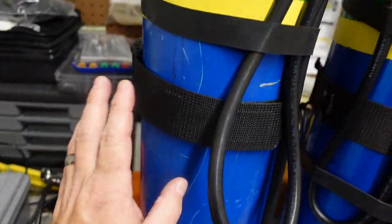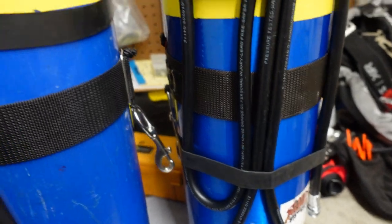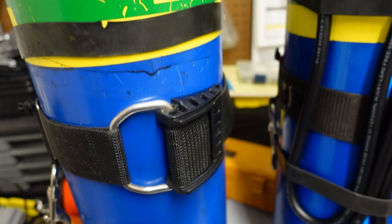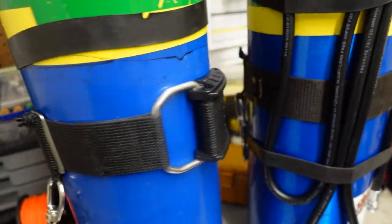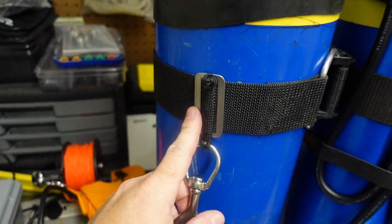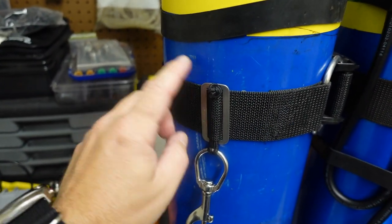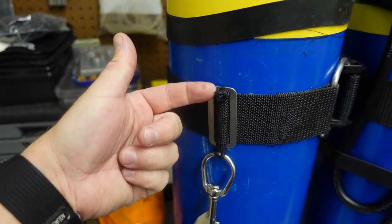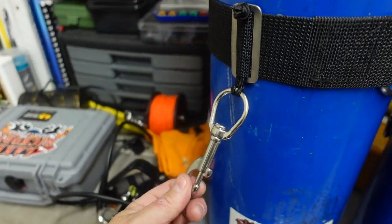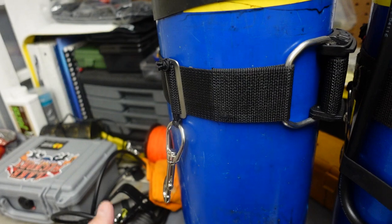Moving on down, I've got a standard cam strap here. I want to talk about the cam strap and why I set it up the way I do. When I first started side mount diving, we attached bolt snaps by threading on a triglide, running some paracord or string through it, and girth hitching a bolt snap on — which is currently what I'm doing as well.